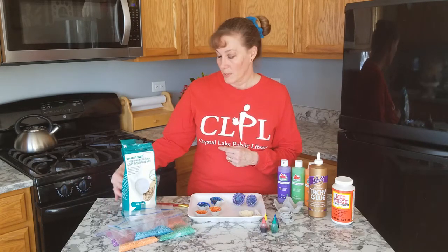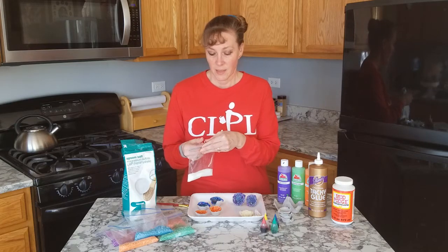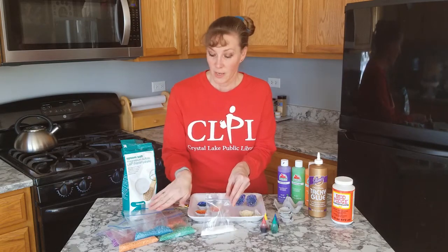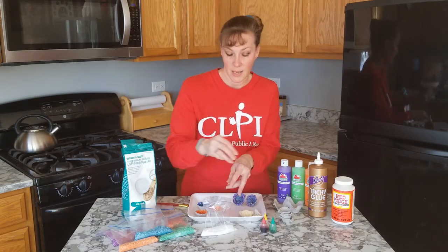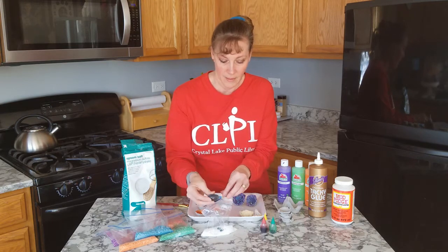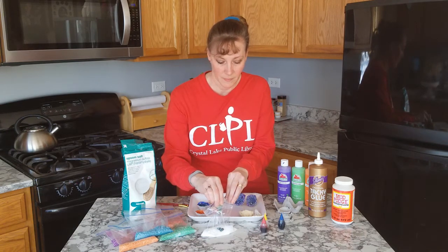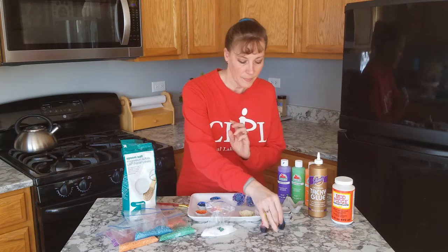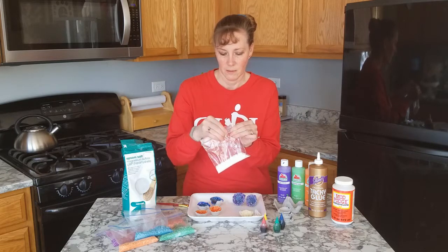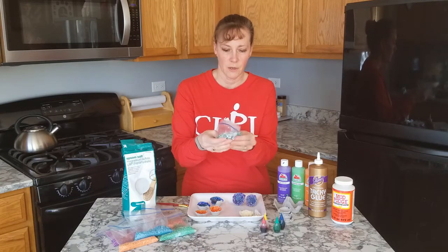The first thing you're going to do is put a little bit of Epsom salt into a baggie — I used about a quarter of a cup. Then decide what color crystals you want on the inside of your geode. I'm going to make a teal color, so I'll put a little bit of blue and a little bit of green food coloring in my baggie, close it up, and kind of smush it around until it's all covered.